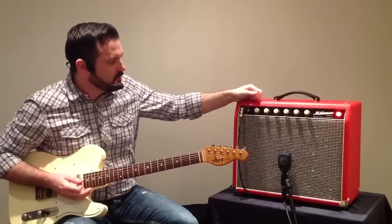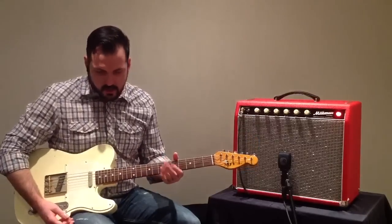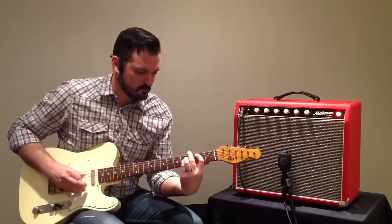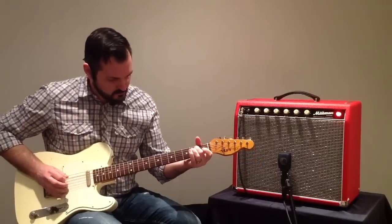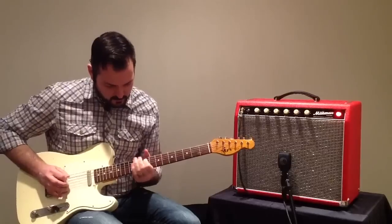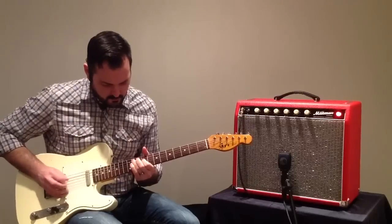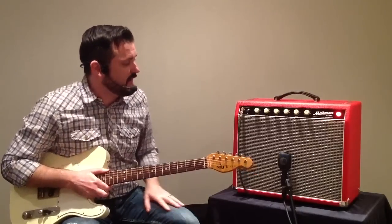Now I'm going to bring it back down a little bit below 7 on the dial. I'm going to engage the tremolo circuit and just let you listen here. It is a beautiful sounding trem. A really warm sort of vintage tone coming from the Half Pint.